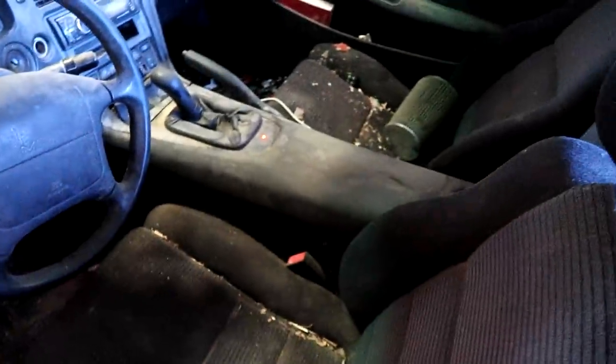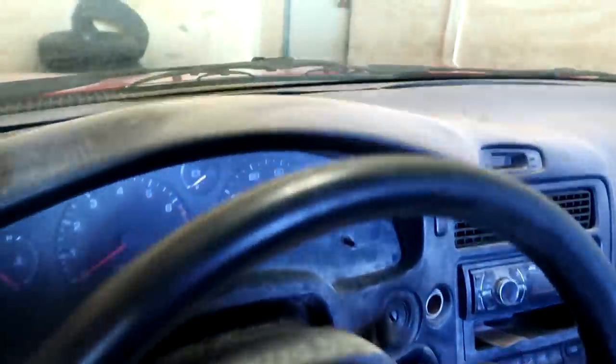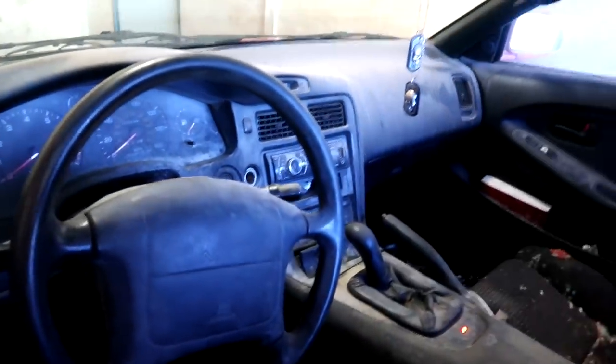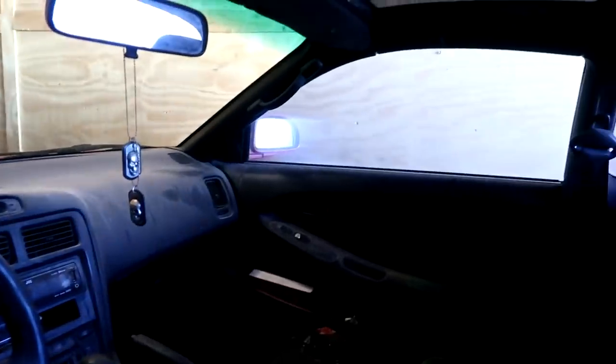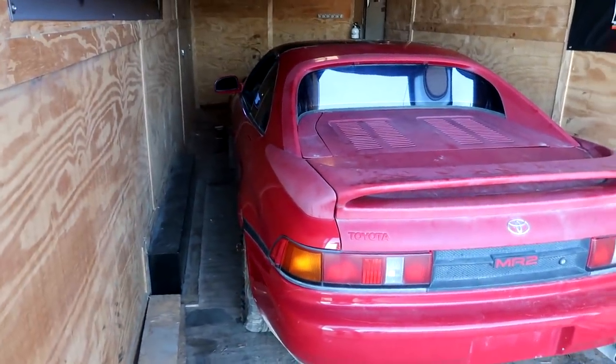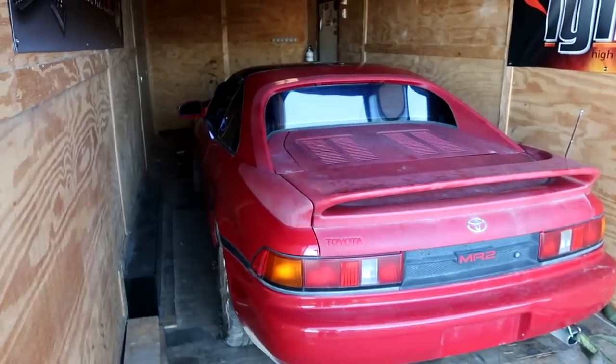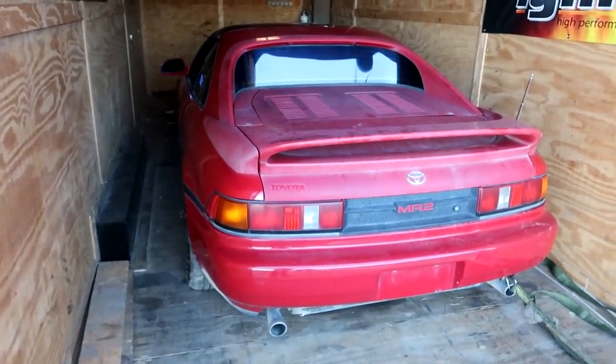We got ourselves another MR2 — ended up getting it for $400, talked them down just a little bit. The interior is pretty beat up. The dash is a little warped by the upper defroster vents, but mine has the same thing so it should still work fine. We'll definitely use the door panels and the black interior pieces along the A-pillars. The body is straight, paint's faded, no dents — a good little car for $400.